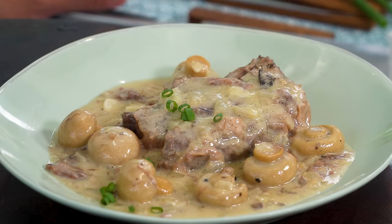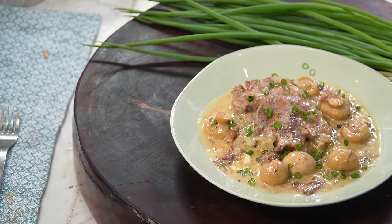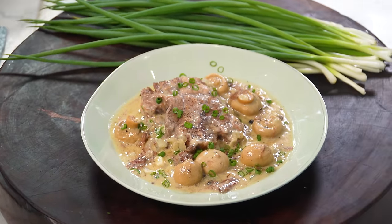And here is my grandmother's kalitiran with cream of mushroom sauce. And because I love her so much, this is for you, Lola.